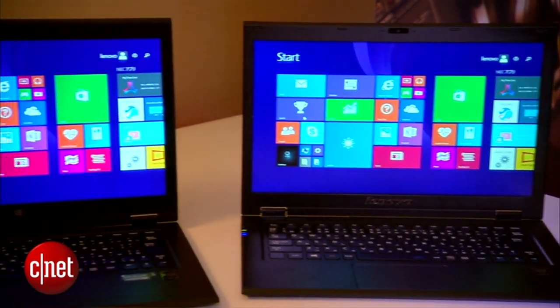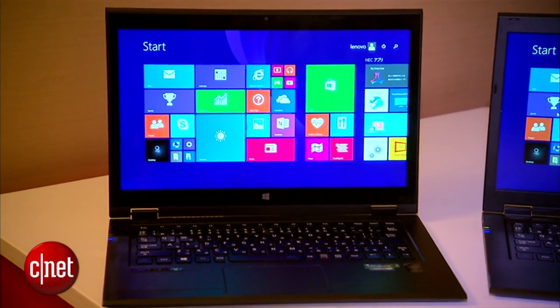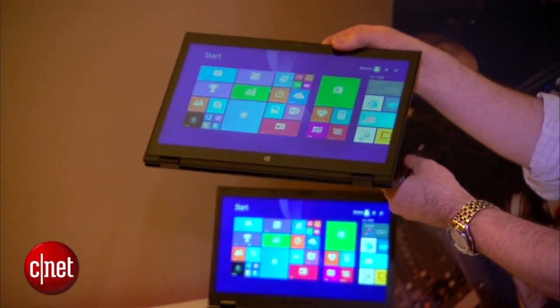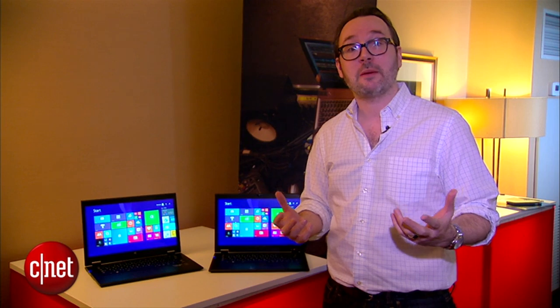Both of these are going to be available at least in the US in May, and they're going to cost $1,299 and $1,499. I just can't emphasize enough how amazingly light these feel in the hand. I'm Dan Ackerman and that is the Lenovo LaVie Z.